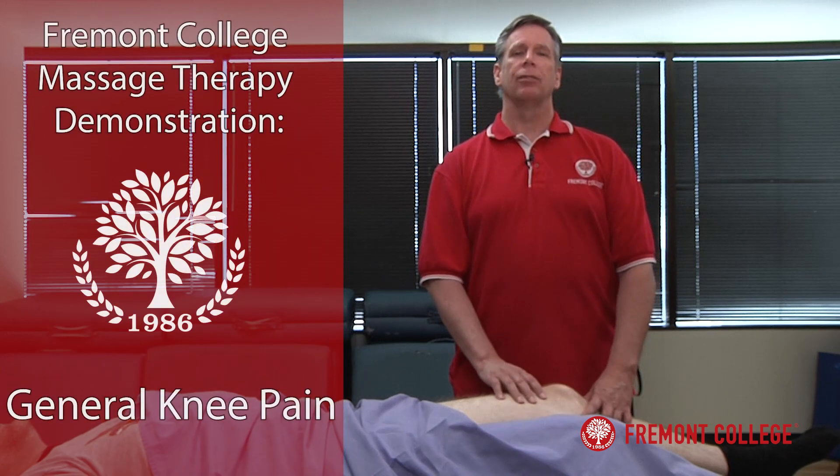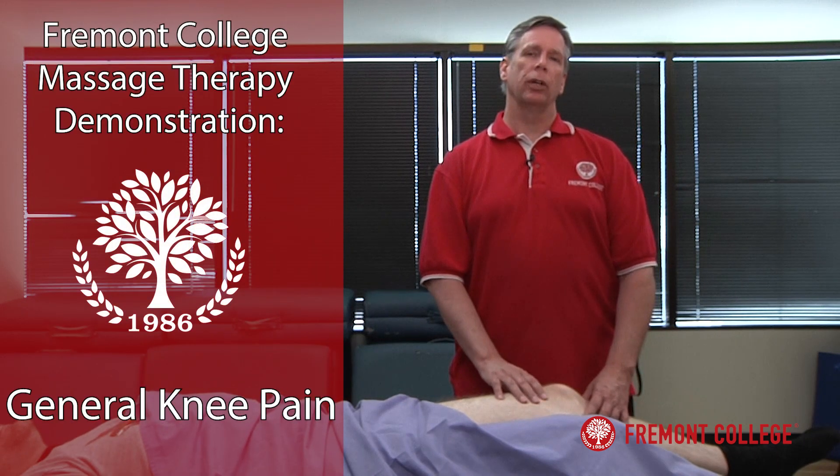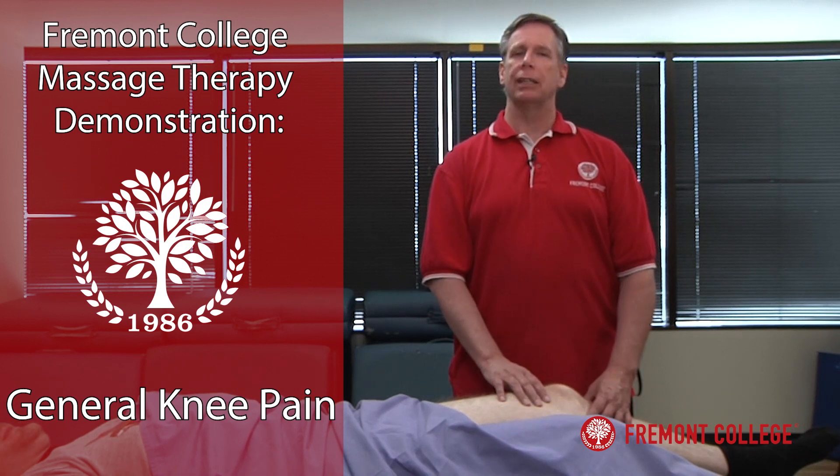Hi, my name is Lance Folliwell from Fremont College. Today we'll be working on Chris's knee and we're going to do a treatment for basically just generalized knee pain.